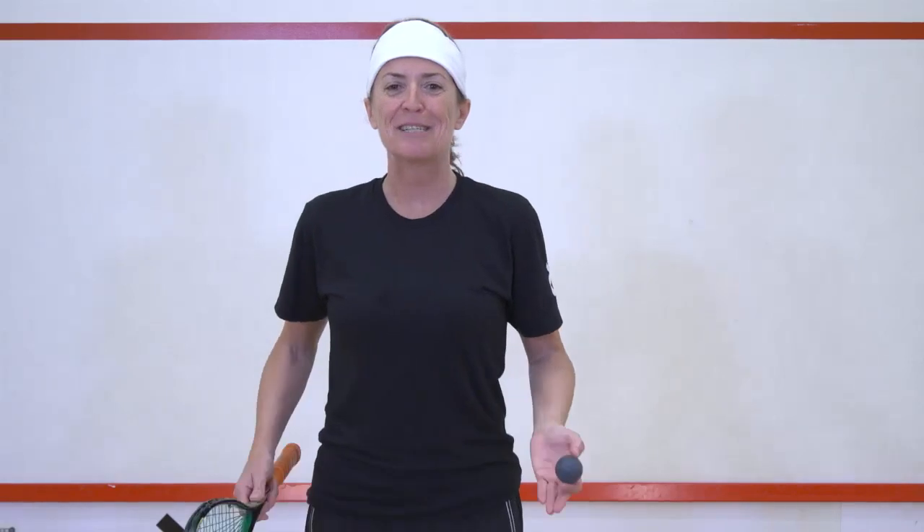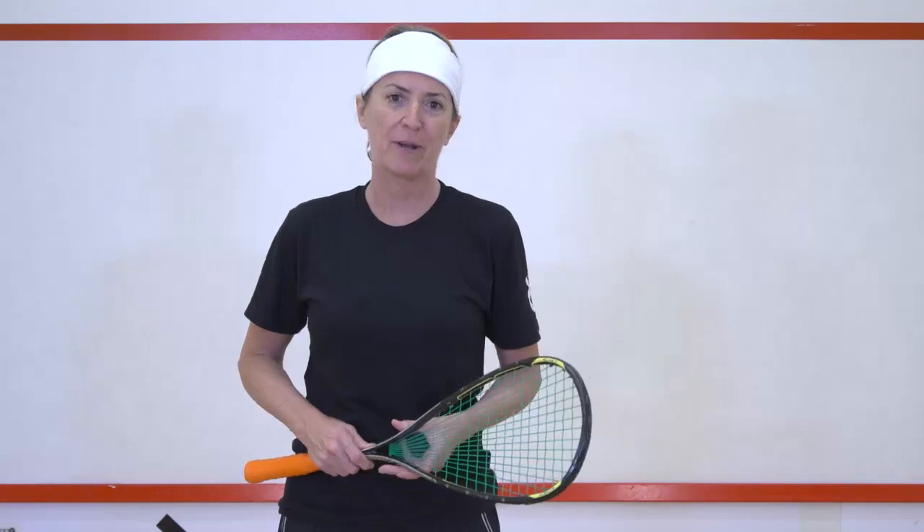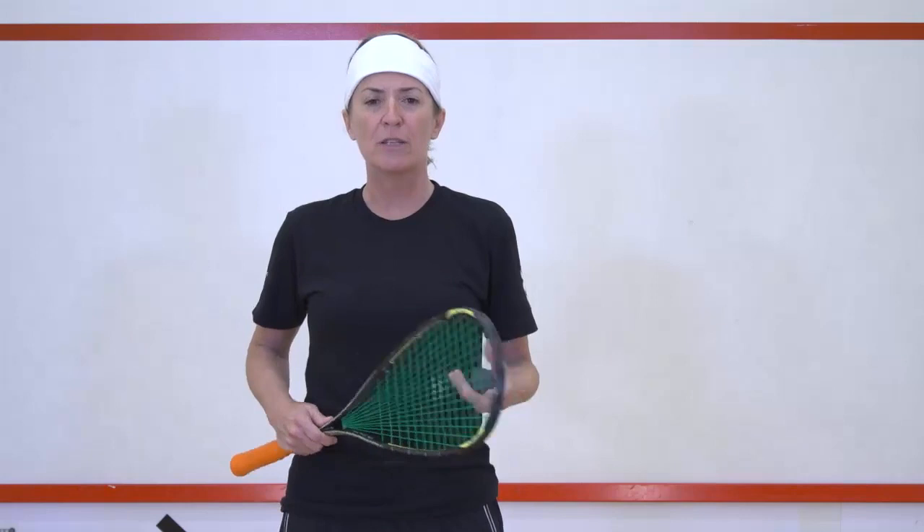Hi, I'm Liz Irving, welcome to Squash Lab. This is the beginner level two six week program. In this program we're going to be focusing on getting your skill level up to a much higher level than it already is.